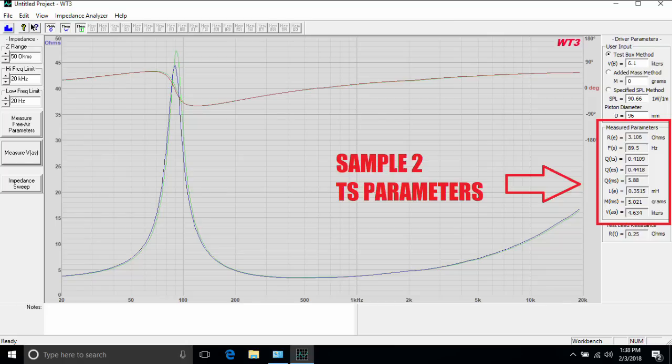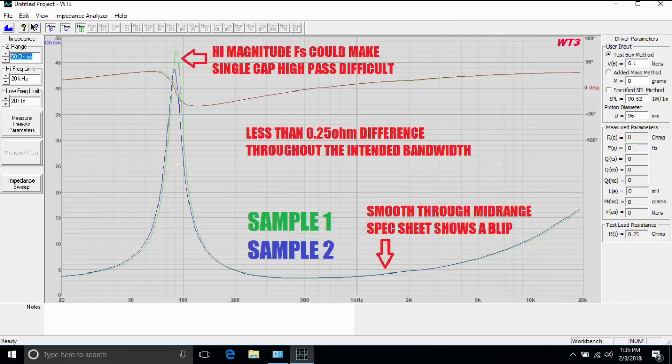Looking at sample two, we get good agreement between the two samples — not incredibly precise, but in the same ballpark. For a mid-range where we're not dealing with port tuning and don't need super-precise bass alignment, this is perfectly acceptable. I also overlaid both drivers' impedance sweeps — they're in very good agreement. There's a little difference in magnitude at Fs, which is completely normal; even very high-end drivers show changes like that. There's less than a quarter of an ohm difference overall — I'm happy with this.